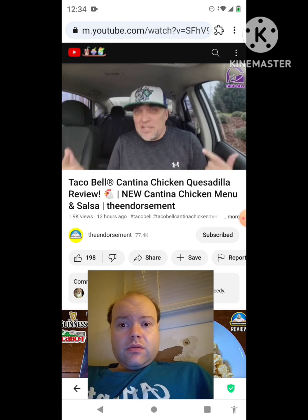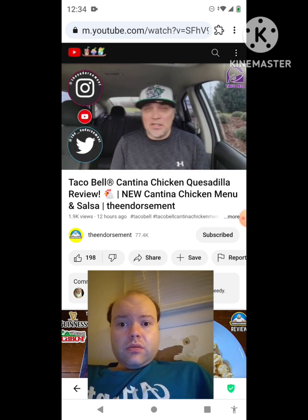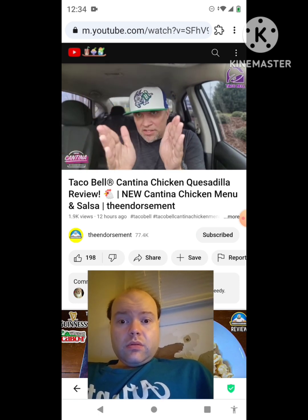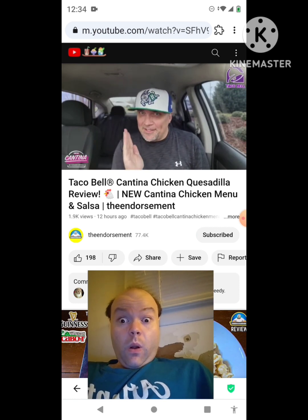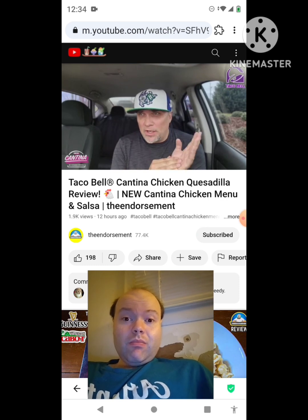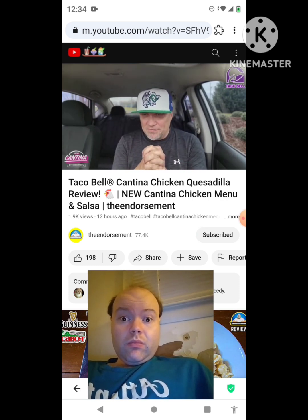There you go — another review in the books. Please like, comment, share, and subscribe. Please check me out on Instagram and Twitter to help get the word of my channel out to the masses. In closing — let me know: have you tried either one of these items off the new cantina chicken menu? Do a shot every time I say 'cantina' in this video — you're on the floor.